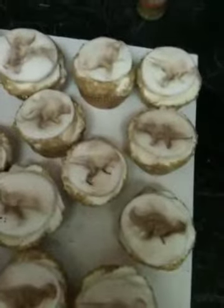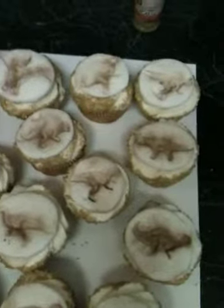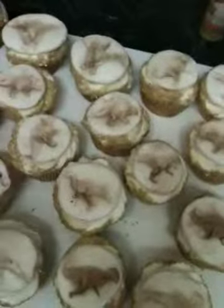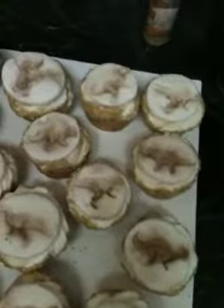I don't know if you guys have heard of Fossil Fighters: Fossil Fighter Champions — her son is in love with the game, which is why I did the fossil cupcake toppers. She wanted a dinosaur called Argento, so I'm going to show him to you guys.